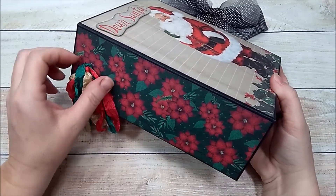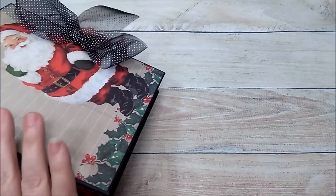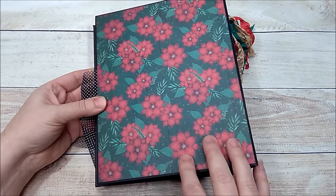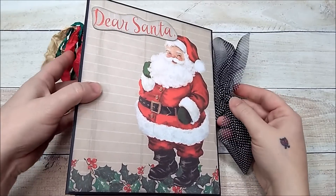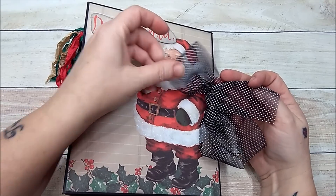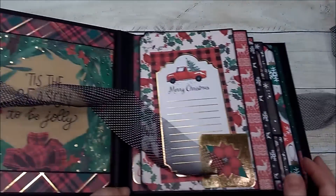On the side I left this with some poinsettia paper and tied some satin binding in different colors — the red, the green, and the beige. On the back I left it plain and again used the poinsettia paper because I just love poinsettias at Christmas time. It's tied with this beautiful black and white sheer ribbon that I got from Country Craft Creations.